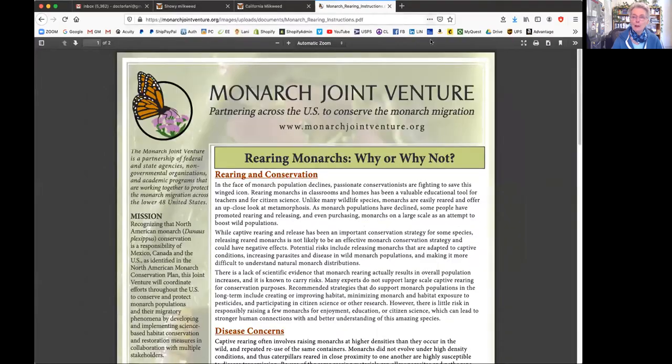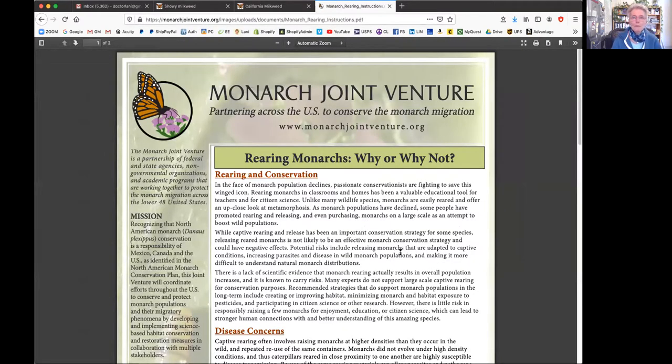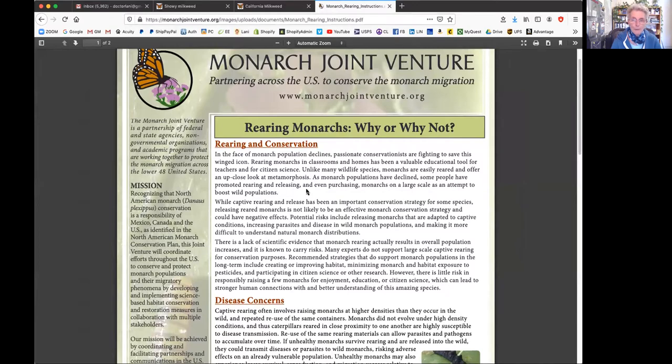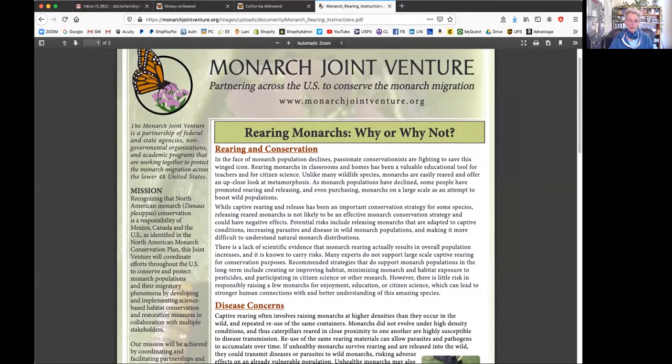This is from the Monarch Joint Ventures, and this is quite good. They go into why or why not to rear monarchs at home. Monarch butterflies should be endangered in California - they're not having trouble in the Midwest. There are infections they can get. The most important thing is to provide food and safety. They're in trouble because of Monsanto, loss of habitat, and fire during migration. Not overcrowding is key - for a 12x12x12 inch cage, really safely three to four caterpillars, because three to four caterpillars will eat an entire huge plant.